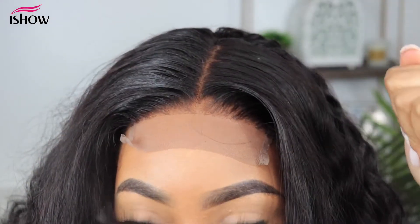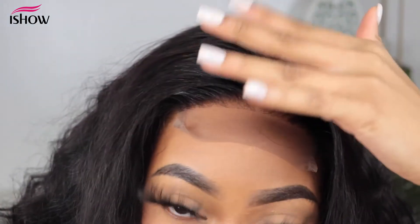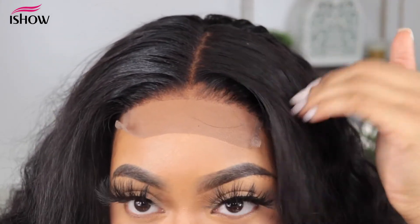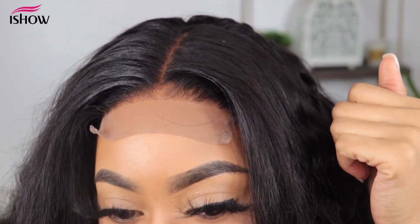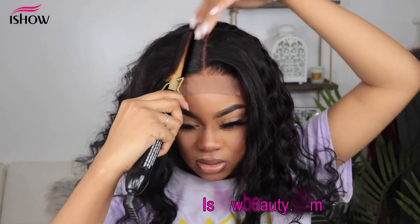Do you see the difference? Look at this side — it's super high up — and then look at this side, which is nice and flat and sleek. That's exactly what we want, so we're going to take care of this side as well.